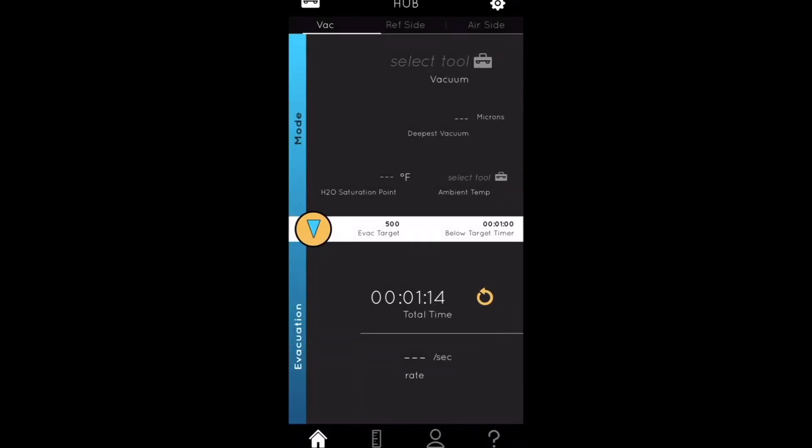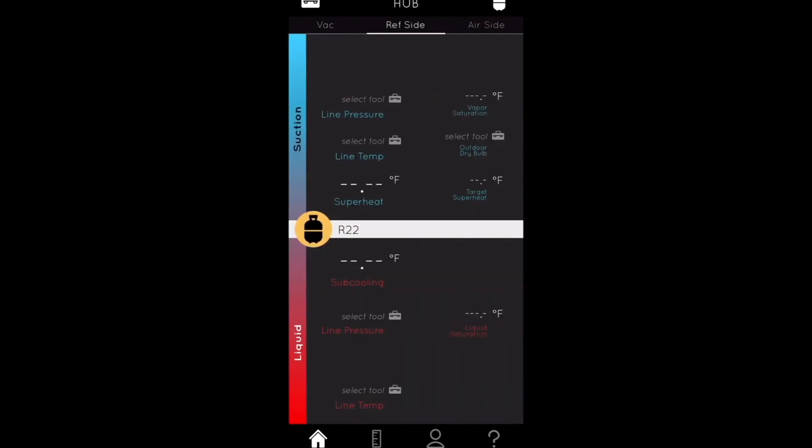That's how you utilize the micron gauge. On the refrigeration side, if you have your clamp meters set up along with your pressure probes or pressure transducers, you can check these metrics: line pressure, line temp, outdoor dry bulb, vapor saturation, target superheat, and superheat itself. On the cooling side: liquid saturation and line temperature. You can also adjust the different refrigerant types being utilized.